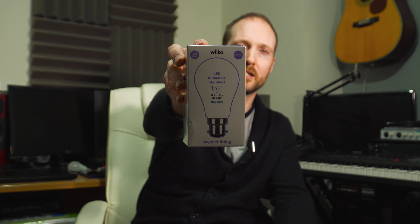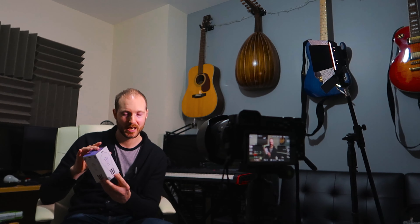Let me show you what I've upgraded to. I bought this bulb from Wilkinson's for eight pounds — it's a 100 watt equivalent, or more precisely a 13.5 watt LED bulb. More importantly, it's 6500 Kelvin, which is a white light as opposed to the warm light I had previously, and this is going to make a huge difference.